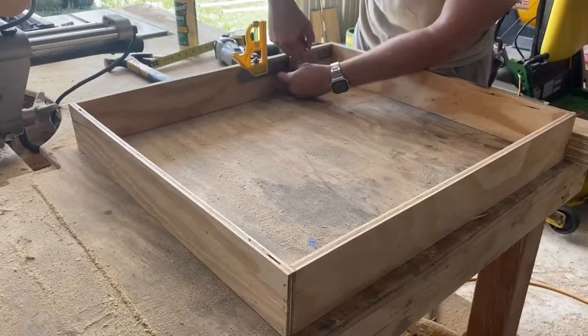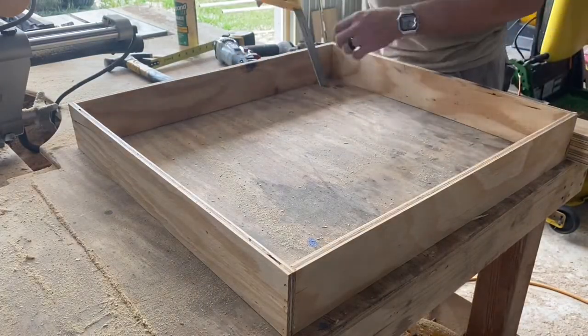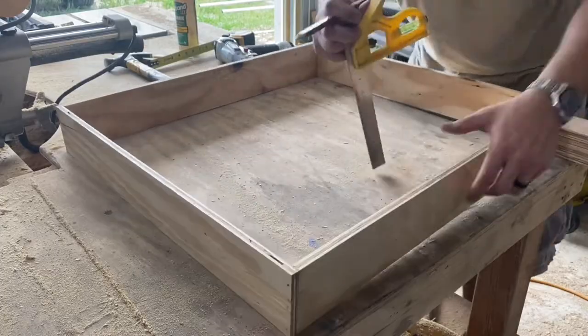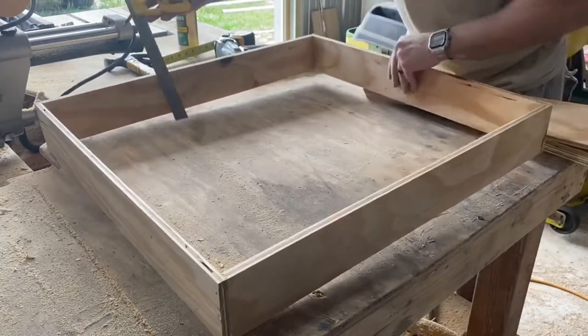Once that's complete, I'll go ahead and take the three inch boards that are 24 inches long and install those in the middle here. I'm going to be attaching these with wood glue and finishing nails too. In between each one of these boards, I'm going to have a five inch gap, except for that last space where I'm going to have four inches so I can store some smaller cans.